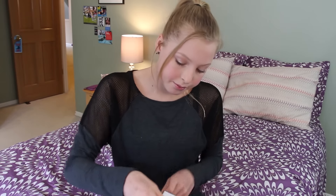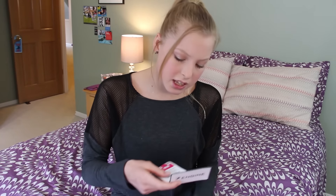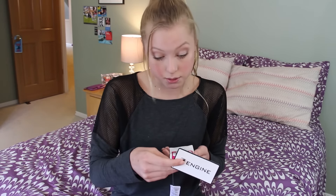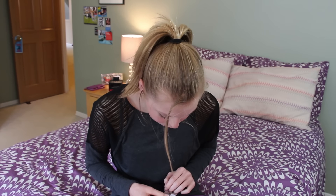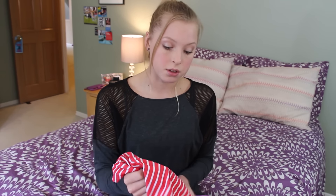I wonder what this is made out of. It kind of feels like Lycra, but I don't know for sure. It's 78% polyester and 22% elastane. This is a really good suit — that should hold up really well. But it surprisingly feels really soft like Lycra, and that's really cool.